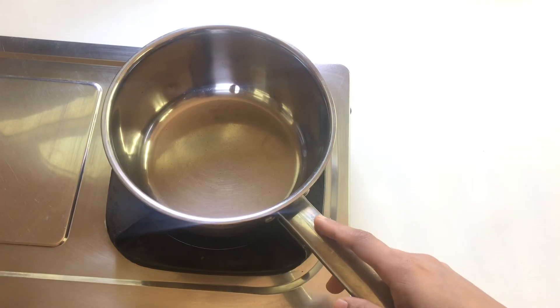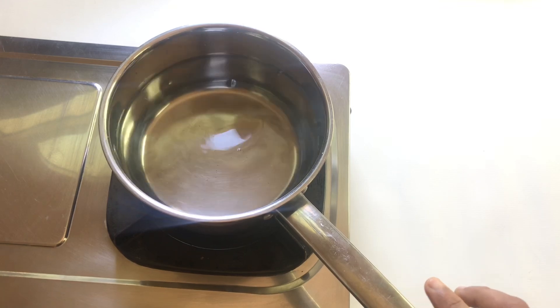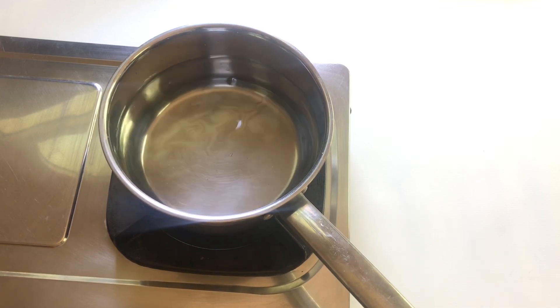I am going to take a piece of steel. Let's take a look at the top of the dress. Let's take a look at the stove.